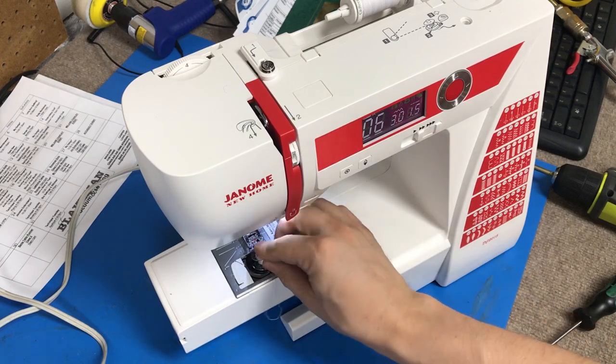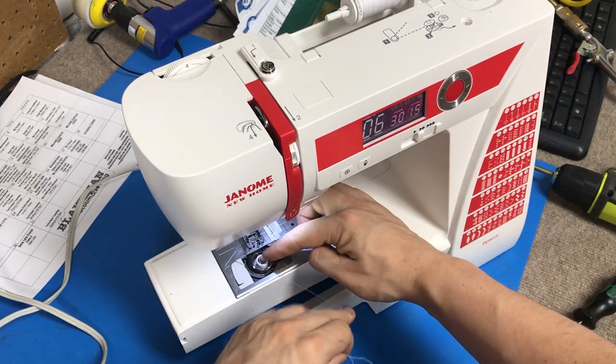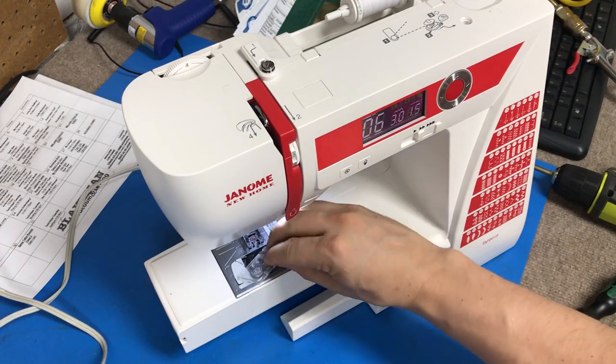Then we're going to go ahead and thread our bobbin. This has a little guide you can go under, and then you follow it around and it actually cuts the thread for you, which is nice.